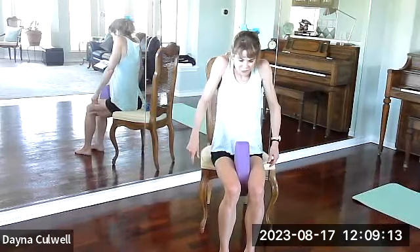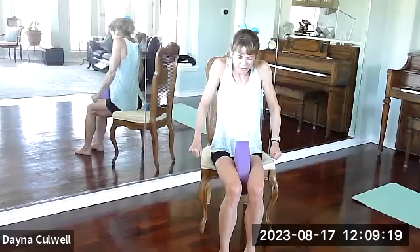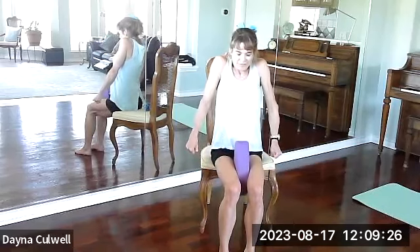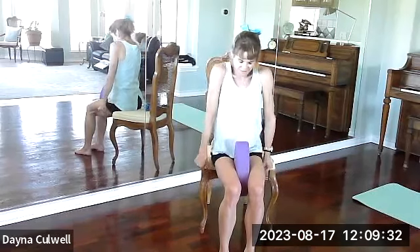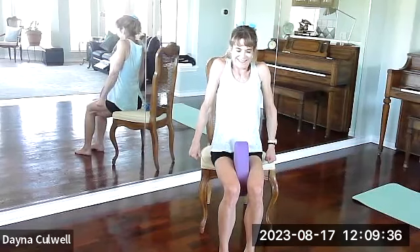We're going to take a big breath in. Pull your shoulders up to your ears — feel the tension. Make two fists and squeeze your block. As you blow out, you're letting it go. Two more times: breathe in... let it go. Breathe in... let it go.